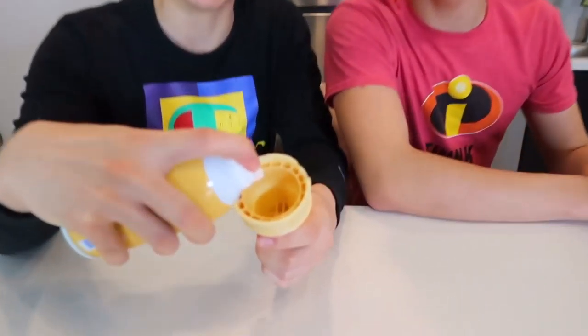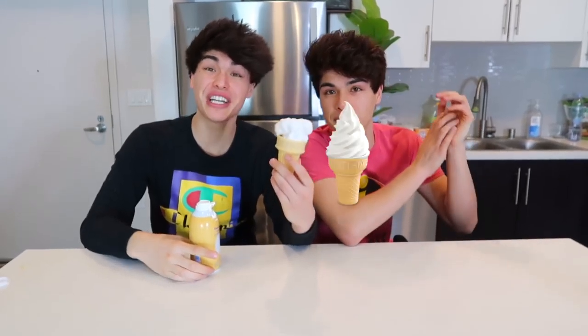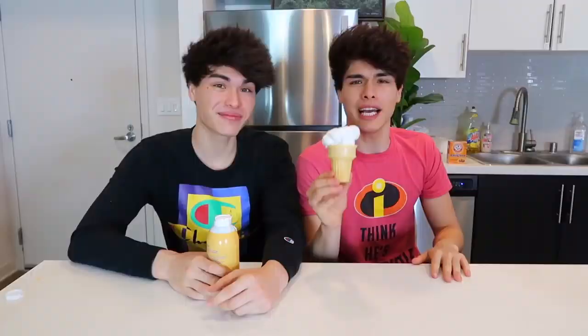This prank is very fun and really easy to pull off. All you need is some shaving cream and an ice cream cone. You're gonna want to put the shaving cream inside the ice cream cone like this. Now, what does that look like to you? This looks like a vanilla ice cream cone. You can give it to one of your annoying siblings and see the reaction.